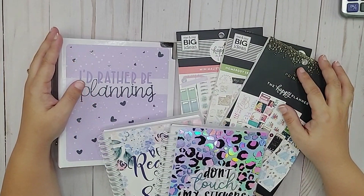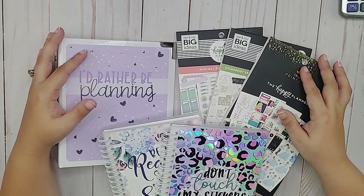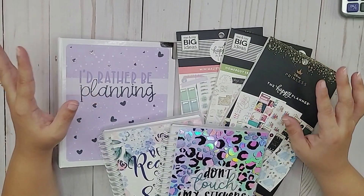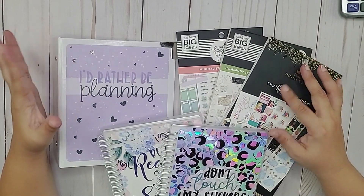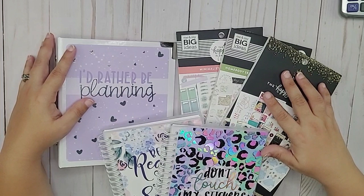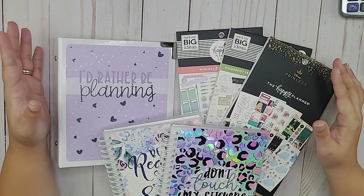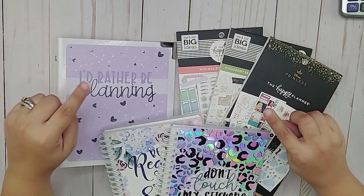Hi everyone, welcome back to my channel. My name is Melanie and this is Our Budget Life. If you are new here, thank you so much for stopping by. I hope you will consider clicking the subscribe button and the notification bell so that you don't miss any of our other videos. What I have here is a little haul of various items that I wanted to share with you, so if you want to see everything that I got, stay tuned.